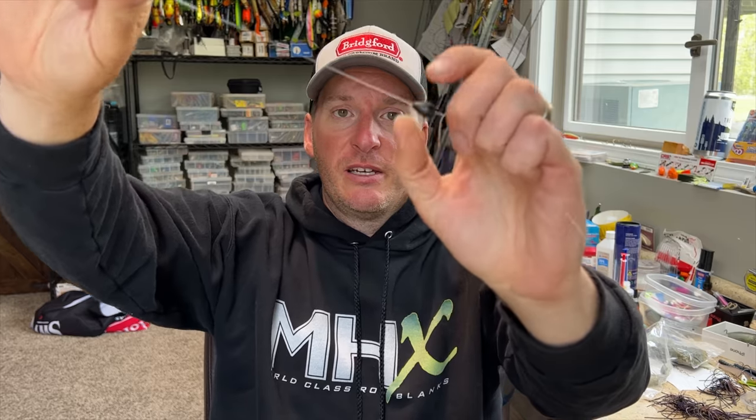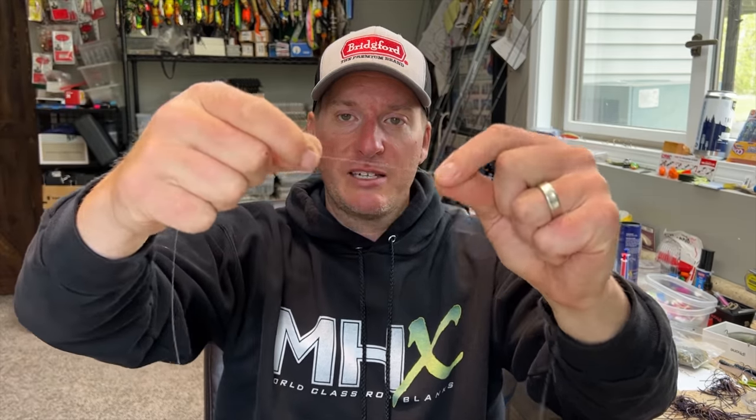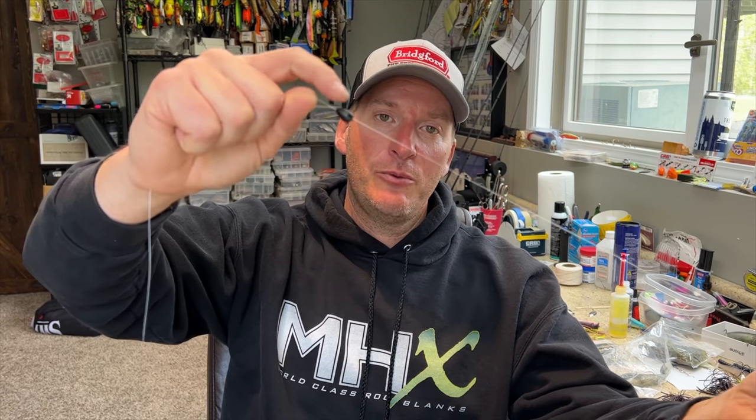This technique has basically been forgotten about in the last several years. I call it a mini carolina rig, but it originally came out as a split shot rig. Some people refer to it as a mojo rig if you use the specific mojo weights. All it is is a lightweight pegged to your line — you can slide it up and down to change the leader depth — and then you've got your hook where you can use a variety of different baits.